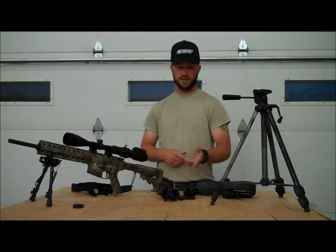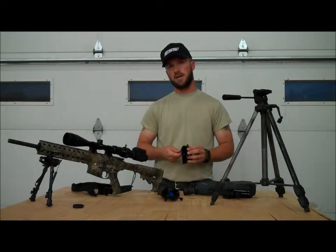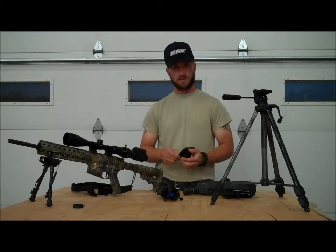Hey folks, Keith Gibson here for the LE Adapter and LensAdapter.net. I want to share with you some things about the LE Adapter that make it special versus the other brands.